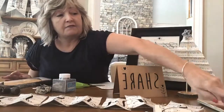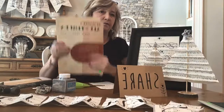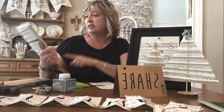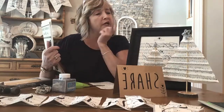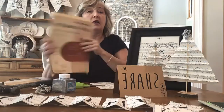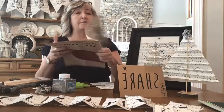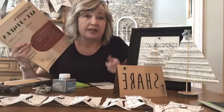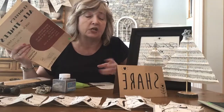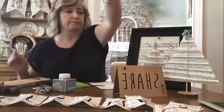To get the vintage sheet music, I just went to my local Goodwill. I found three different books of music — one is for clarinet and piano, one is for violin, and another one was just a piano book. They all have lots of good pages in them; the paper is a little bit thicker. I was looking for pages that looked kind of vintage. They were like a dollar ninety-seven a piece, so I bought three.